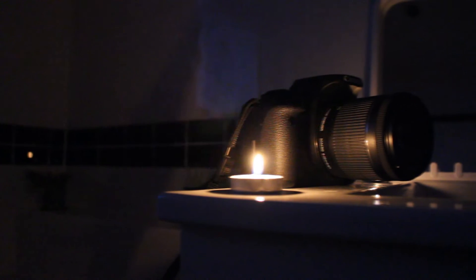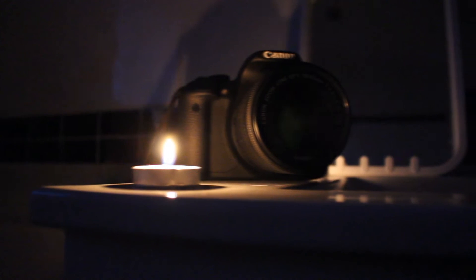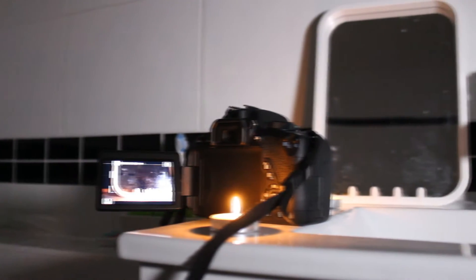Hey, what's going on guys and welcome back to Maximum Tech. So today we're going to be reviewing and showing you the best budget DSLR, which is of course the Canon 700D. As you can see in the b-roll clips, we're showing basically most of the features.